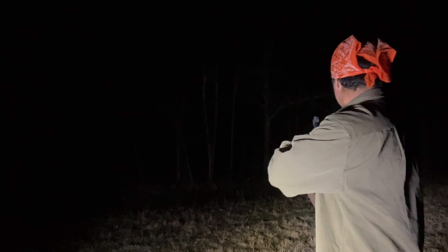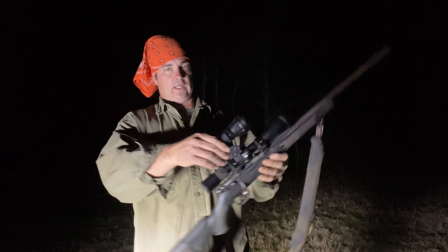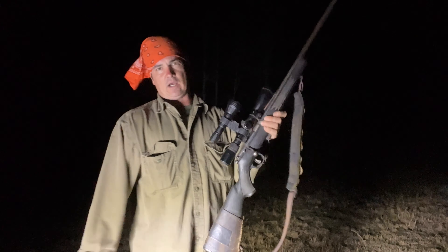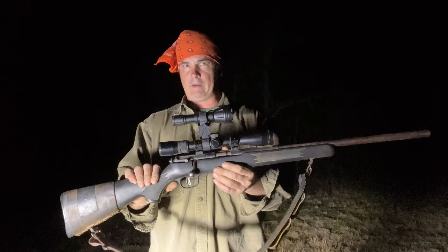We could stay out here tonight and shoot no telling what and make an hour and a half long video and I'd enjoy every minute of it, but I'll try to do some scouting, come up with a better setup, and see if we can shoot a bobcat or a coyote in a video here pretty quick. What I got on my mind is wild hogs — this thing would be bad news slipping around that swamp where I know there may be some wild hogs. We can put it on the AR-15 or a 7mm-08, whatever. Thank y'all for watching — you get a discount if you go through the link in my description. We'll see y'all next time.